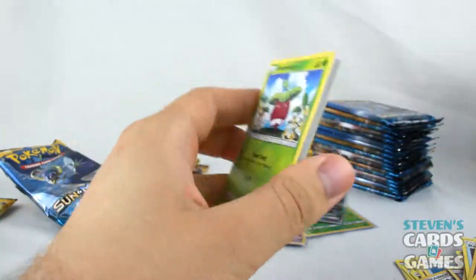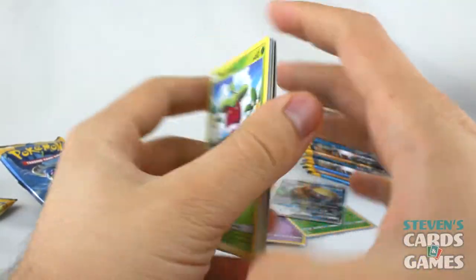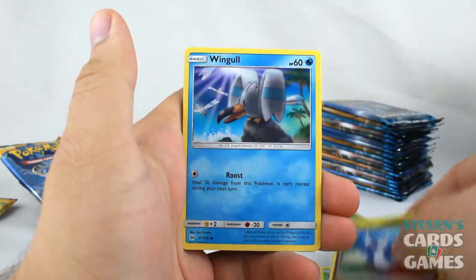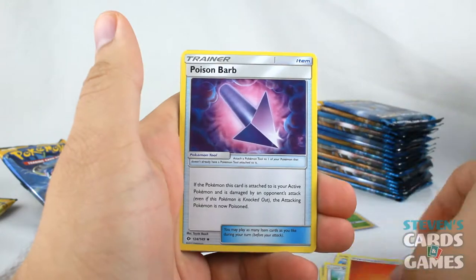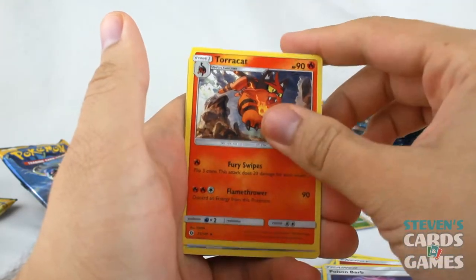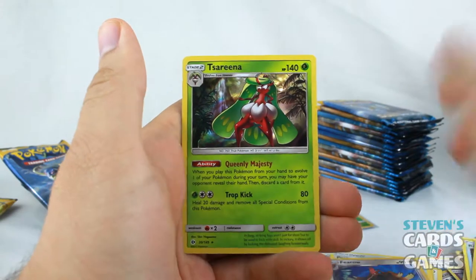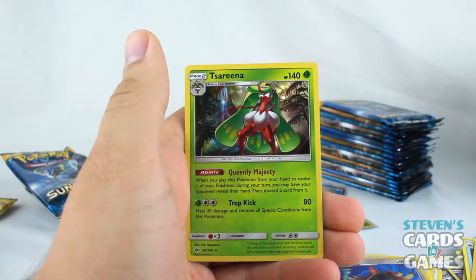We have Bonsly with a white code card. Bonsly, Lillipup, Dratini, Wingull, Stufful, Fire Energy, Poison Barb, Torracat, Potion, Reverse Fero. And, like I called it earlier, a Hollow Serena!